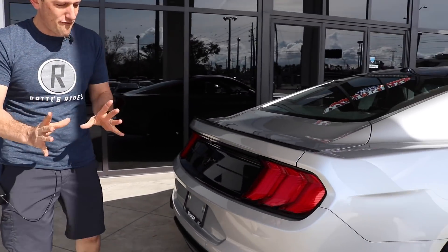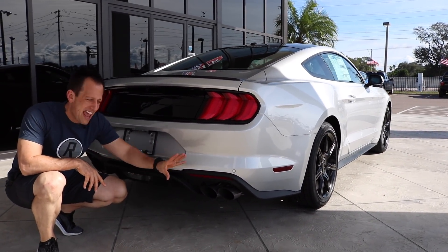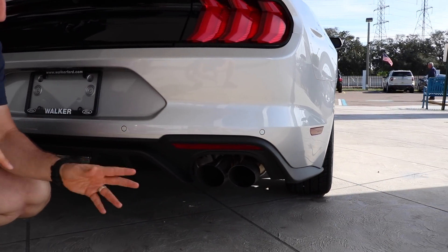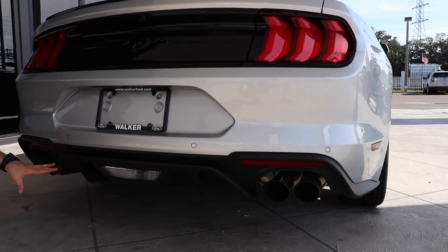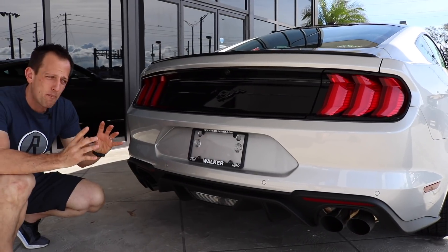Wrapping out the back, one of my favorite parts of the Mustang — there it is. That is the specific active exhaust. If you don't get the active exhaust on your EcoBoost, you're just going to have one pipe here and one pipe there. They actually changed up the diffuser a little bit and also give you those four tailpipes.